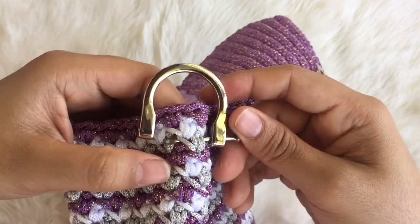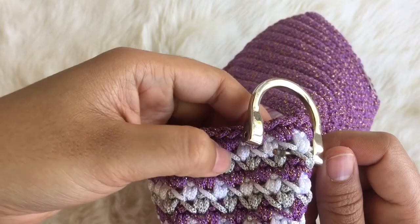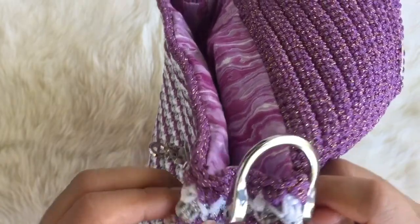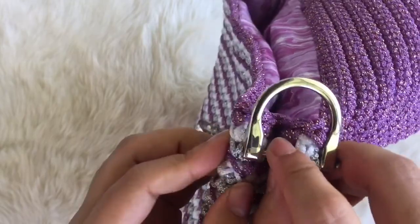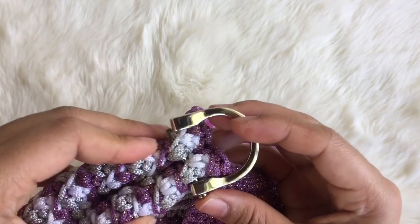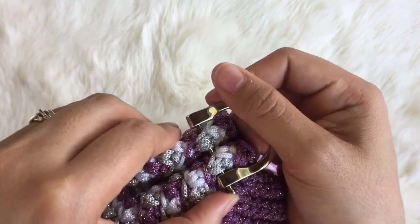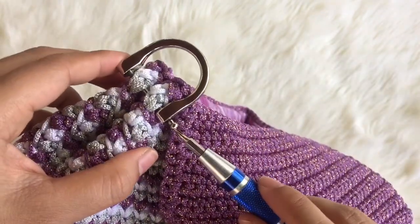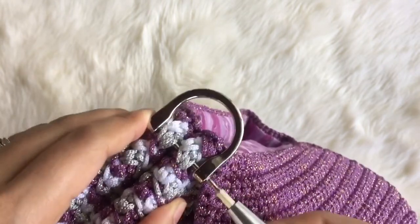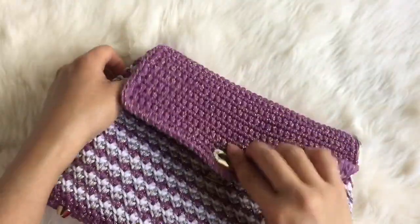Now I'm going to skip 4 stitches of the gray stitch — 1, 2, 3, and 4 — then push this into the fifth stitch. It's a very tricky part. Finally, put it into this hole from this side and lock it. We have one side done.